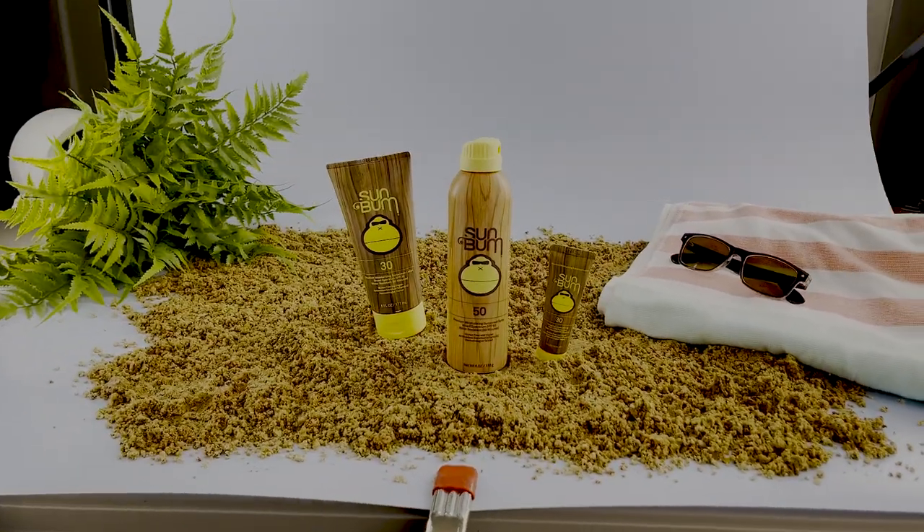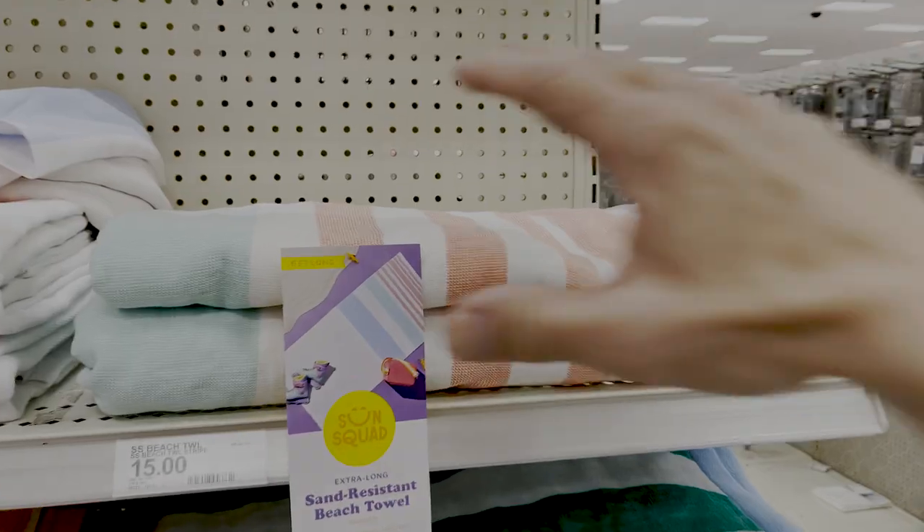Half of product photography and videography is art direction. I've got a beach towel, sunglasses, some play sand, and a little bit of foliage for that extra little pop.